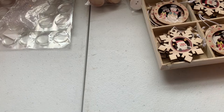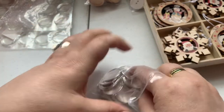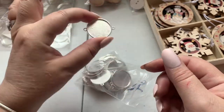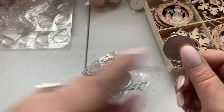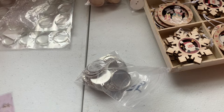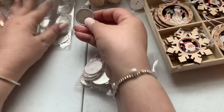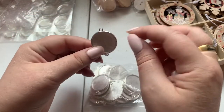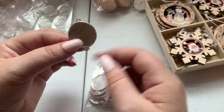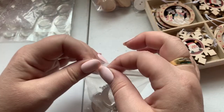I purchased these bezels from AliExpress. You can use them as connectors or in bracelets — they work for almost anything. My plan is to take one of these, pop an image inside, put a hook for the ornament on top, and add a bead dangle at the bottom. I have so many bead dangles already made, and I think that makes a really pretty ornament.